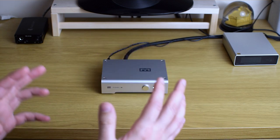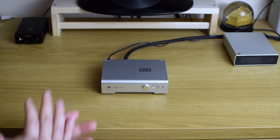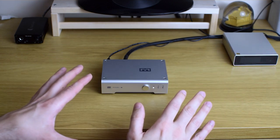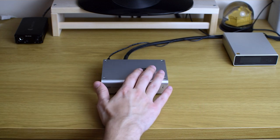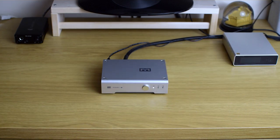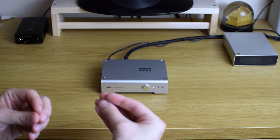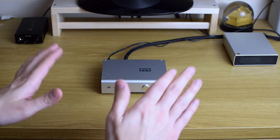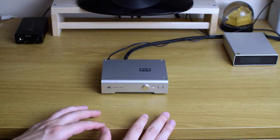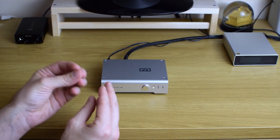In the higher range, everything's there, there's a lot of detail, but it's presented in a slightly toned-down and laid-back fashion. When you come from a Delta Sigma DAC like the Topping E30, at first, for the first few songs, you feel that Multibit sounds a little bit rolled off in the upper range. But when you listen for a longer time, you realize none of the information is really lost — every detail is still there, just a little bit toned down and laid back. Those higher frequencies have the same sort of thickness and fullness as the midrange, which is really pleasant to the ear.